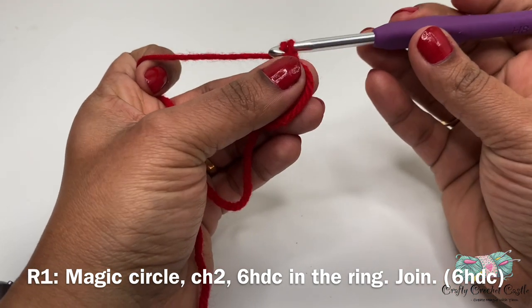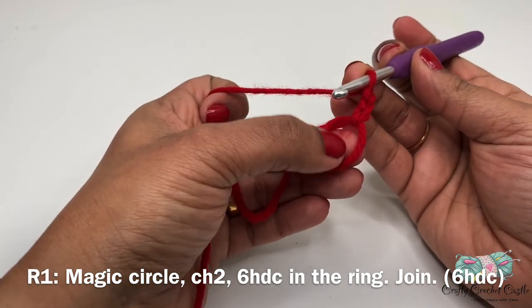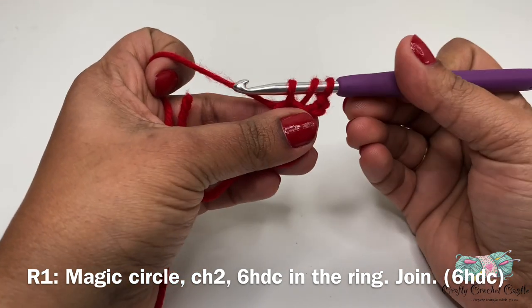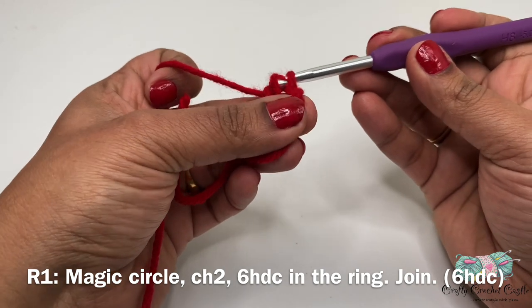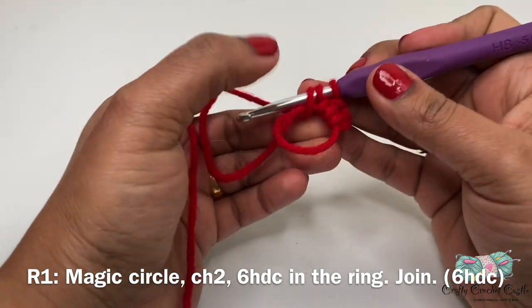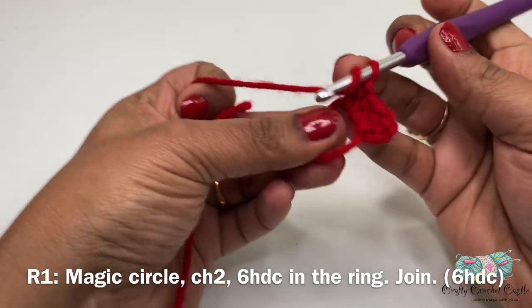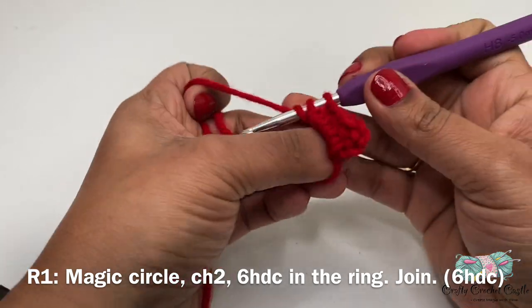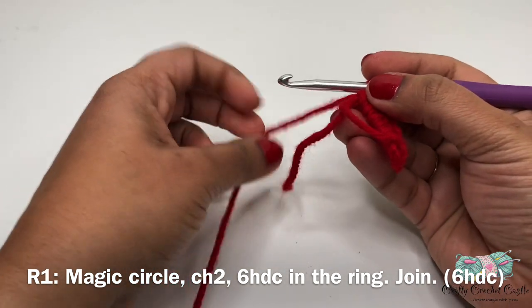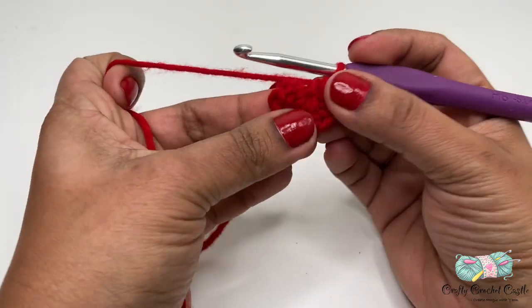To do a chain, yarn over and pull through the loop on the hook. I'll make one more chain, then work six half double crochets inside the ring. To do a half double crochet, yarn over, insert hook inside the ring, yarn over and pull up a loop - you'll have three loops on the hook - then yarn over and pull through all three loops at once. I'll make five more half double crochets inside the ring. You can also chain two and work on the second chain from the hook if you'd like to avoid the magic circle. For the hat pattern we work in rounds and the starting chain does not count as a stitch. After completing six half double crochets, pull the tail to close the opening, then join at the top of chain two with a slip stitch.